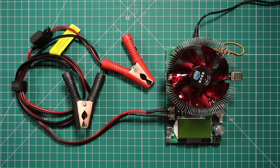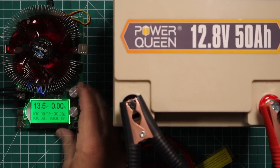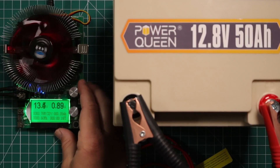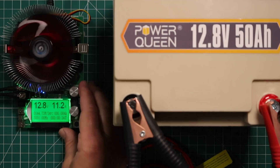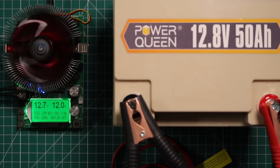We've got the battery all charged up. We're going to use the MakerHawk load tester to see what the capacity of this battery is and make sure we can get the full 50 amp hours out of it. We've got everything hooked up — going up to 12 amps — and we'll be back once the battery is completely drained.